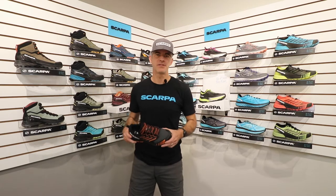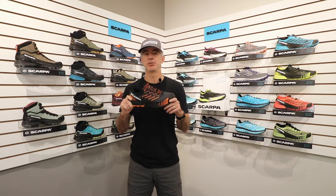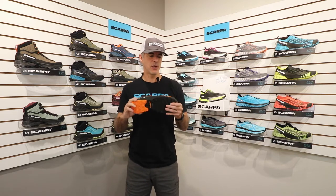Hi, I'm Mark with Scarpa and in this video I want to tell you a little bit about our newest trail running shoe, the Revelle Run XT. The Revelle Run XT is intended to be a versatile, durable, and supportive trail running shoe or a crossover light hiking shoe. This thing is built to carry you through whatever light trail mission you have in store.